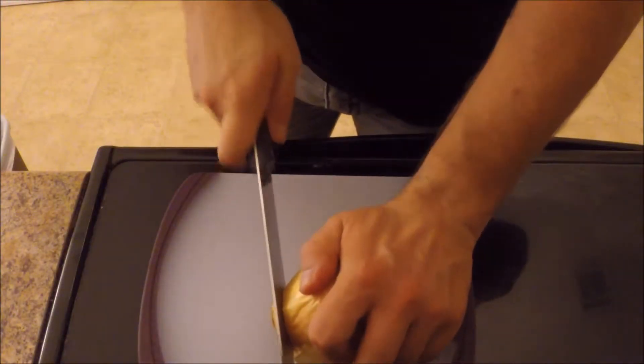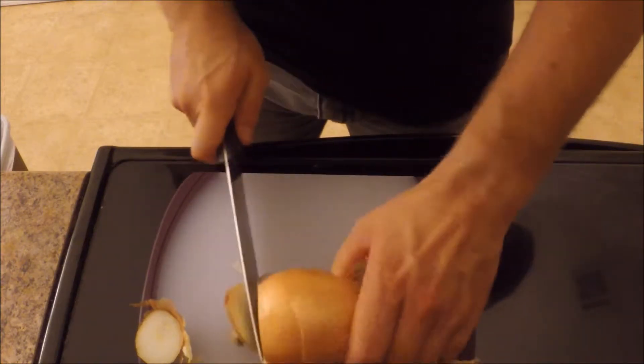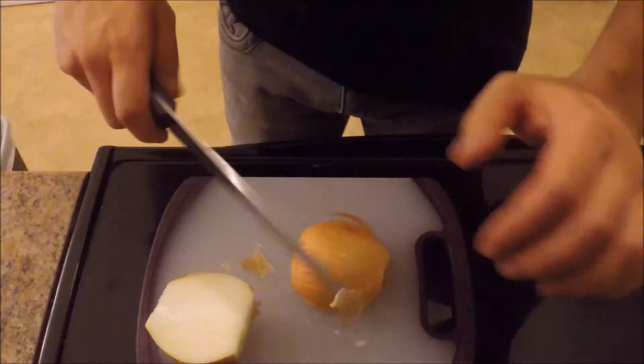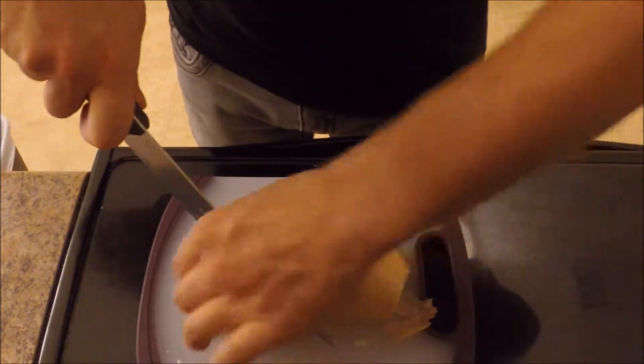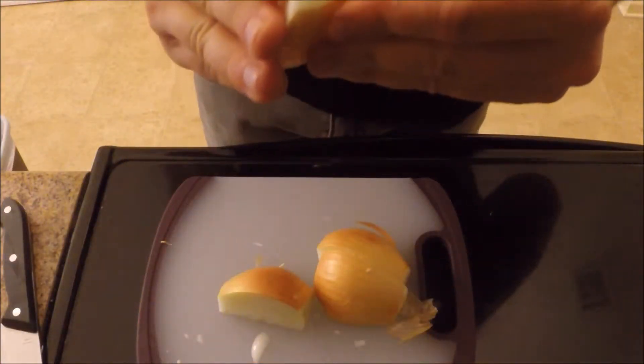The first step is cutting the onion. You'll need to cut the top and the bottom. I end up using a Vidalia chop wizard to mince my onion. The problem is you have to cut it into smaller portions in order to get it to the size of the square.